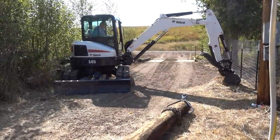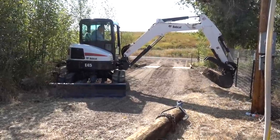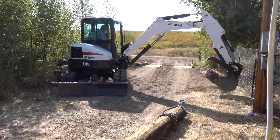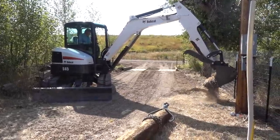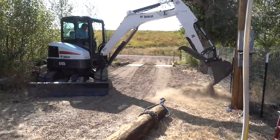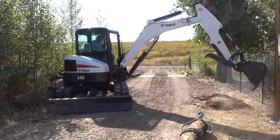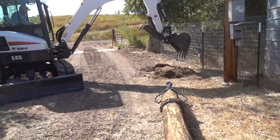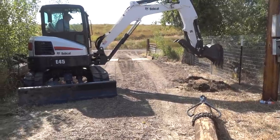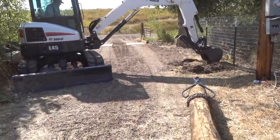If you want to swing a big gate on something, it needs to have some stability to it. So that process looked like this — digging out the holes to set the posts in and then carefully placing each of those posts on both sides and making sure they were level, straight up and down. And so that was the start of getting a firm side for each end of the gate.